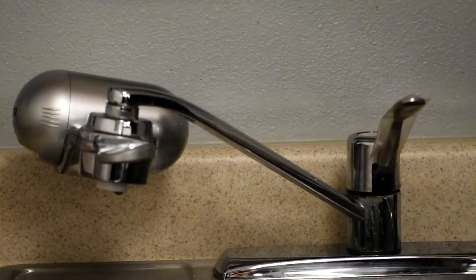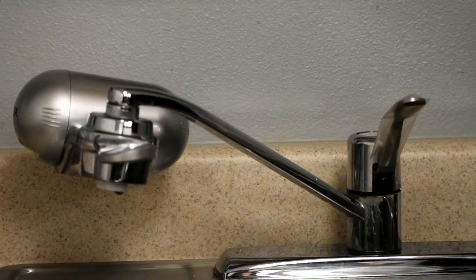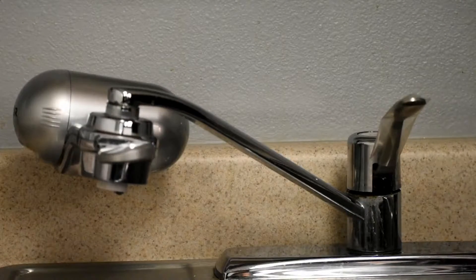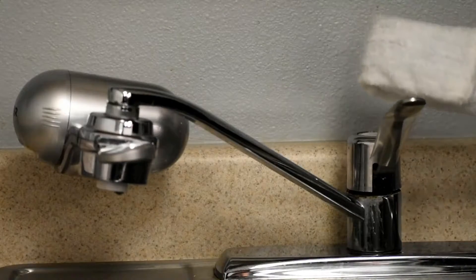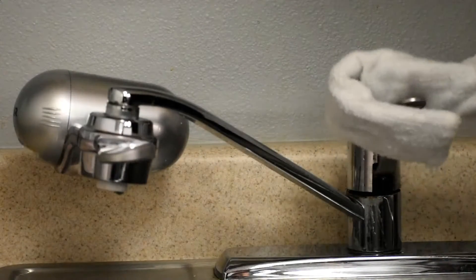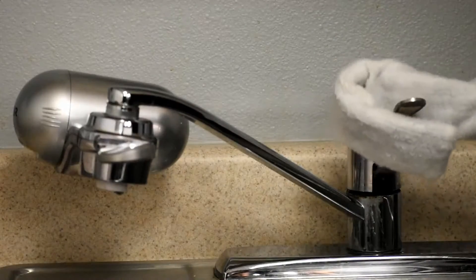We're doing the install here in the kitchen break room at the Career Group. As you can see, we've put a sleeve over this kitchen lever — this is a heat shrink technology that creates an antimicrobial sleeve. We're also adding an extra layer of protection with the antimicrobial film.